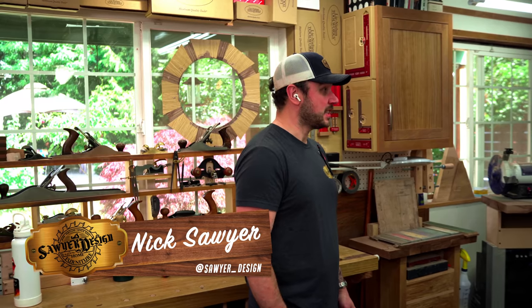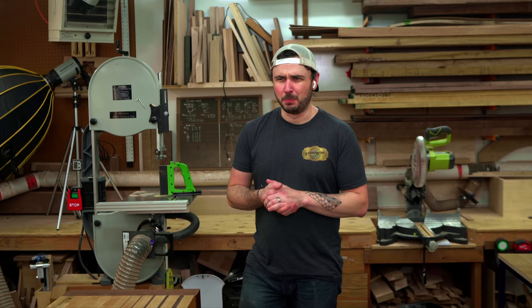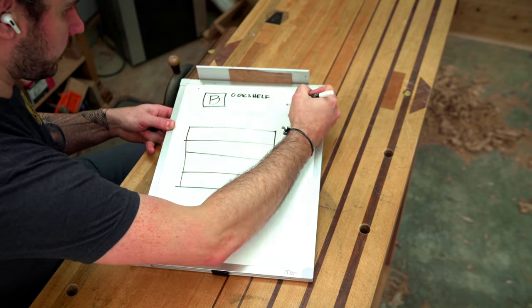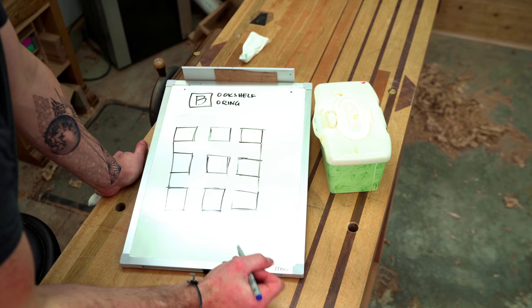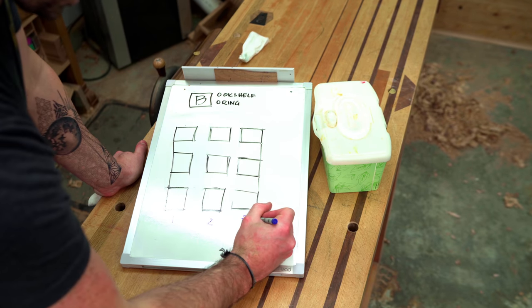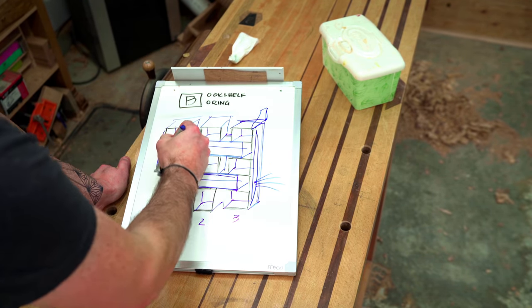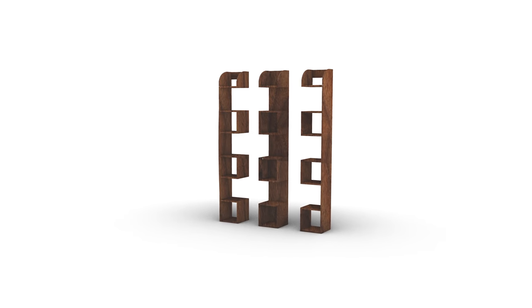Hey Nick, what if we made some bookcases? Sounds kind of boring — we could make it harder and add walnut. Walnut could be really cool, but how do we do a bookshelf without sides? When I think of bookshelf I automatically think of boring, but if we take out the sides and the back there will be not one bookshelf but three. This poses some problems — none of the parts are self-supportive, so we're going to have to take some measures to keep it from folding in on itself.